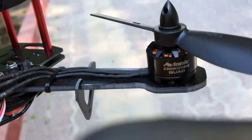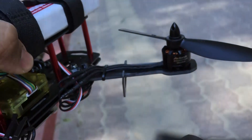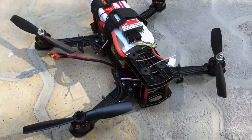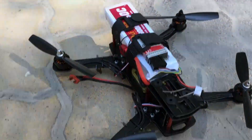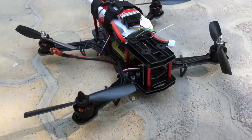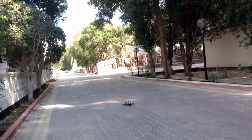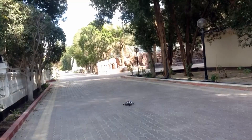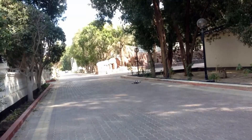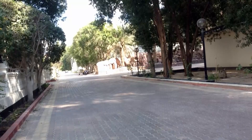We can do some testing in terms of the durability of this entire quad. Let's do some quick flight videos and see how it performs in the air. I'll go ahead and fix up the lipo, do some hovers and see how it flies. It's quite windy conditions today as you can see.